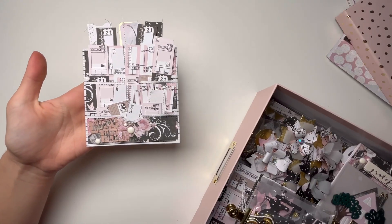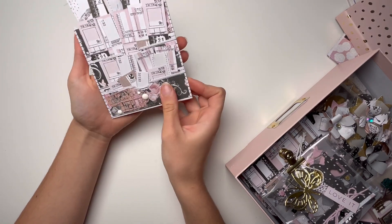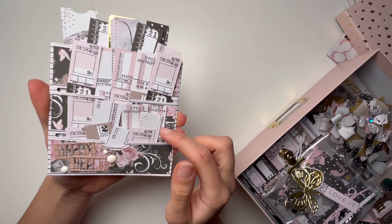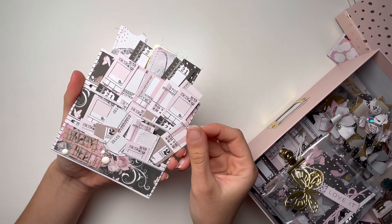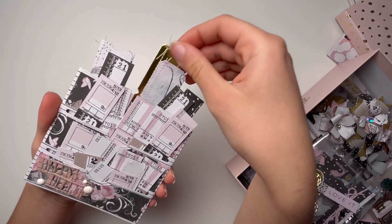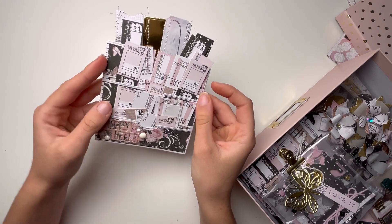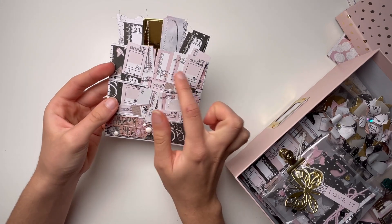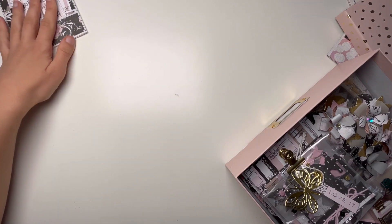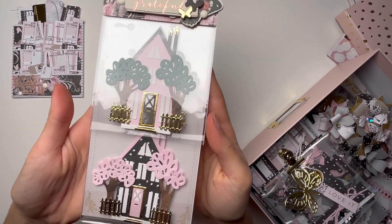The first thing — which is actually the last thing I made — is this little pocket. It's very plain and simple, and it says 'Happy Heart.' These are like tickets that were included in the collection; some of them I die-cut and also stitched. I thought that would be really nice — I love these tickets, they're really pretty.